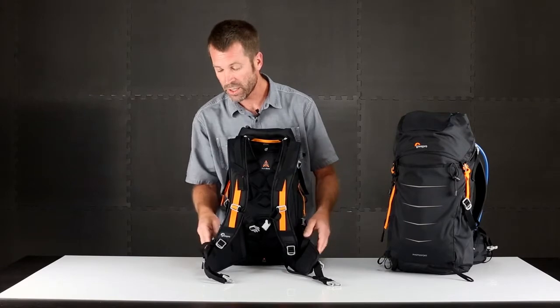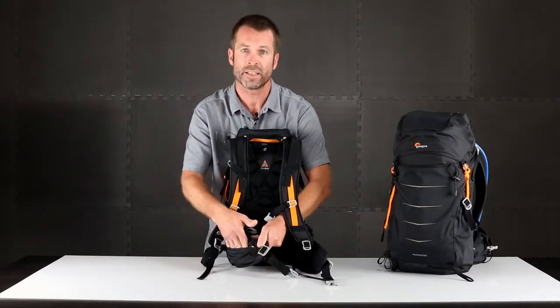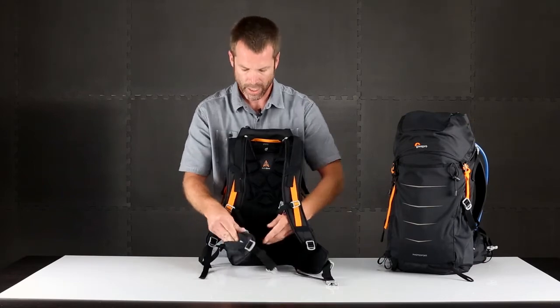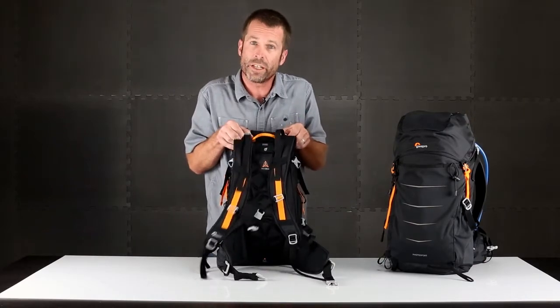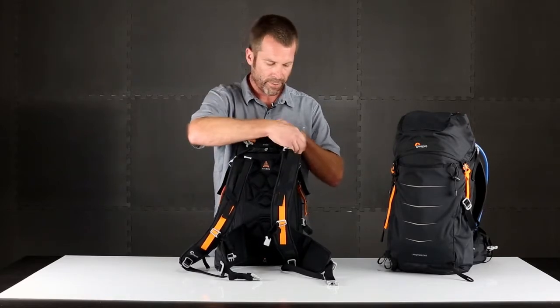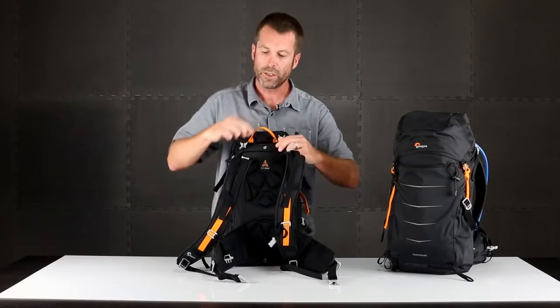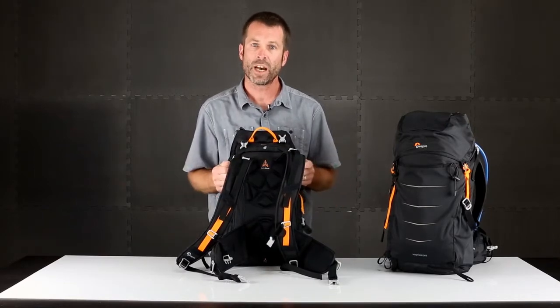On that suspension system are some pockets. On these hip fins you have quick access to some key essentials that you might store on your hip. Also for comfort is hydration — on the back panel there's a dedicated pocket for your water bladder, so you feed that right in and then the tubes come over the shoulder straps and keep you hydrated on the way.